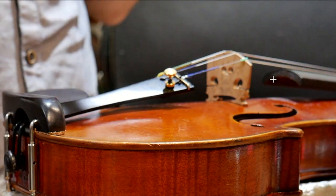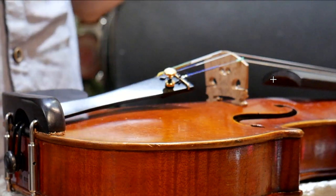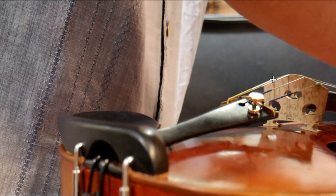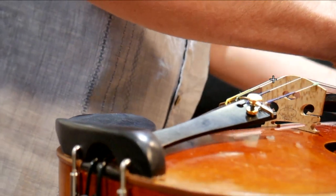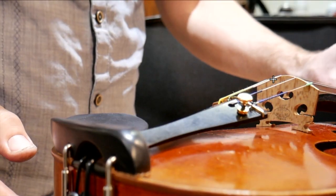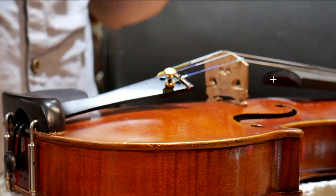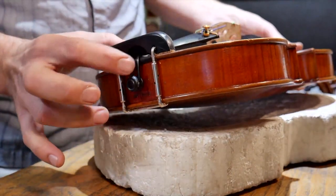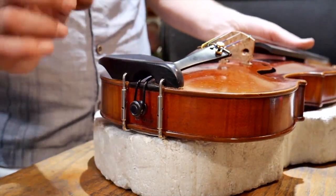Have you ever had that terrible creaking sound when you're tuning your instrument — not necessarily from the bridge, but from somewhere else like the tailpiece? That sound is what we need to go after tonight, and that is the tail gut itself. This strap here that actually holds the tailpiece in place is what's letting loose. Let's go take a look.